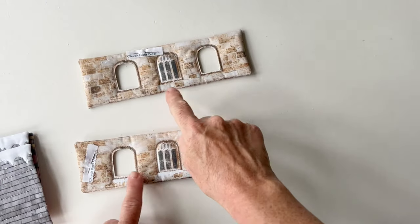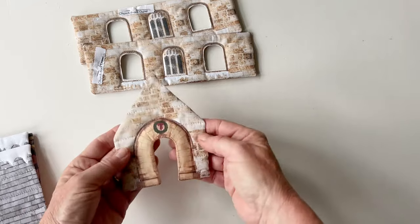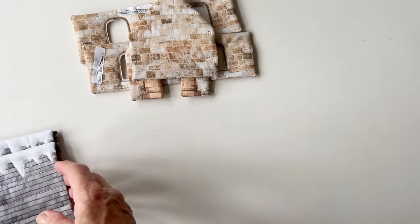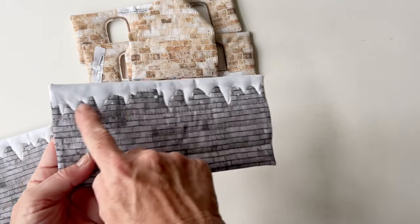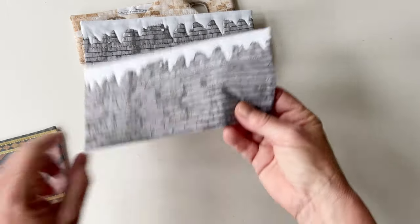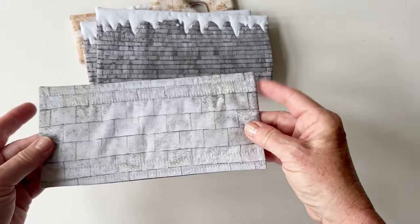Cut the two outer windows on the back outer as well. You can add other quilting details now if you want - stitch across the lines of the bricks, some lines across the roofs for stability and detail, and along the outer lines of the church base.